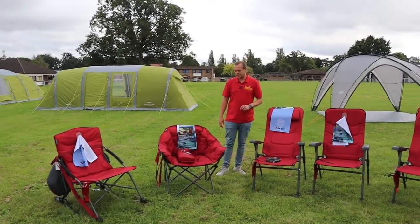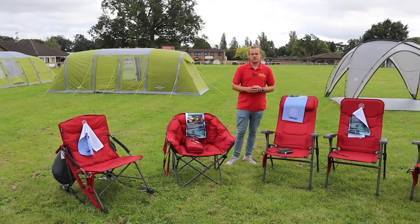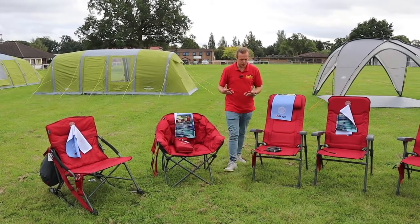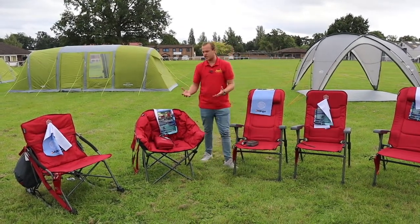Hi guys, I'm Jordan from Norwich Camping and Leisure, and I'm beside a new range of camping chairs from Vango for 2021. This is the Radiate range — previously they brought out the Radiate in the sleeping bag range — where you can plug in a power bank or one of the Vango power banks to put heat through your chairs.